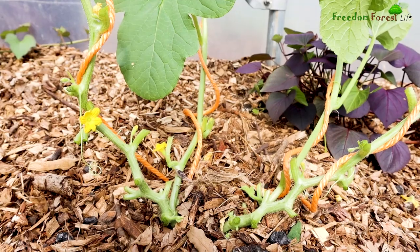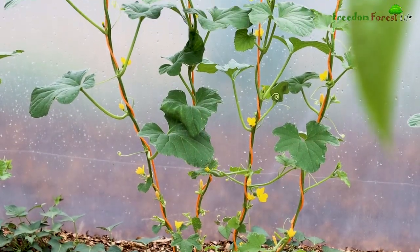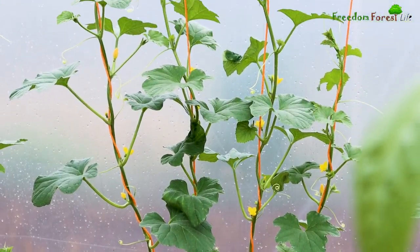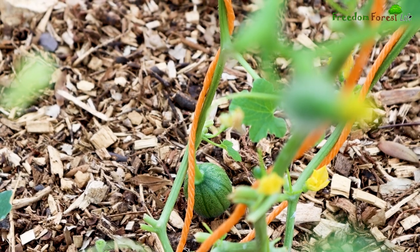Since planting these from modules I've pruned them to four main stems and given them a helping hand to climb their support strings. And we're now starting to get our first melons forming.